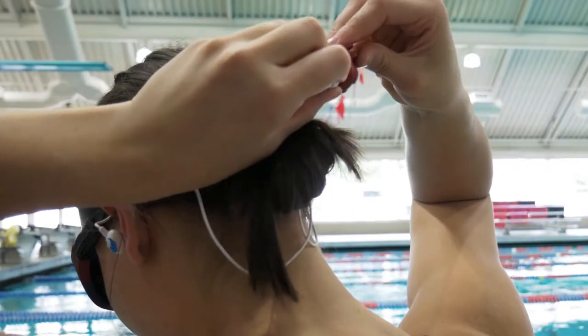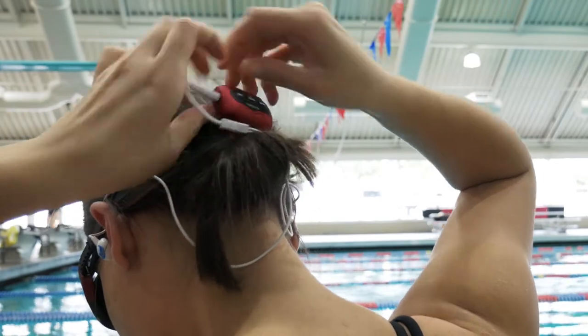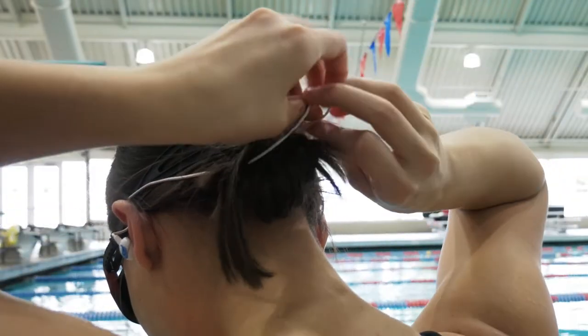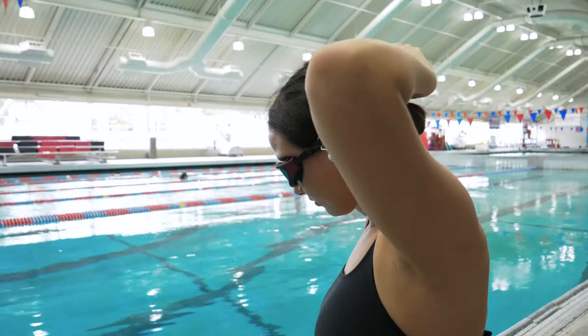You can now reach back, find your waterproof device, and attach it to your goggle strap. You can also bundle up the excess cord and tuck it under the strap, which helps keep everything neat and secure while you swim.